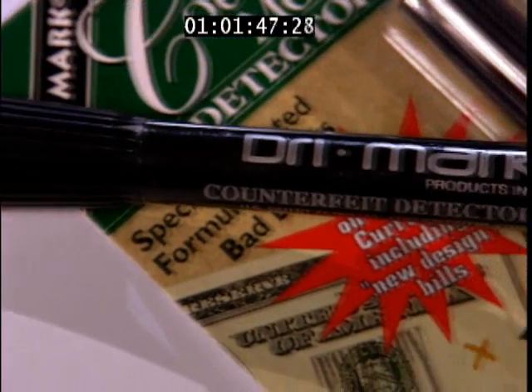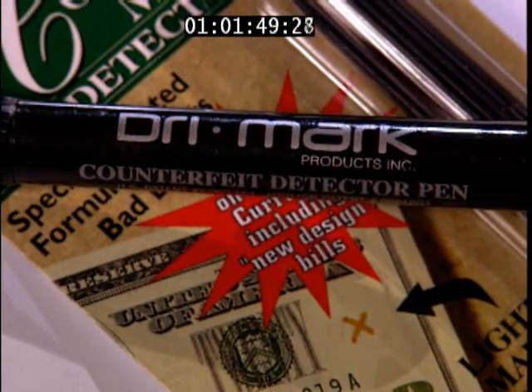Our pen has been the industry standard. It's the only proven loss prevention tool that can stop counterfeiters dead in their tracks. The Drymark Counterfeit Money Detector Pen can be purchased at major office supply retailers everywhere.